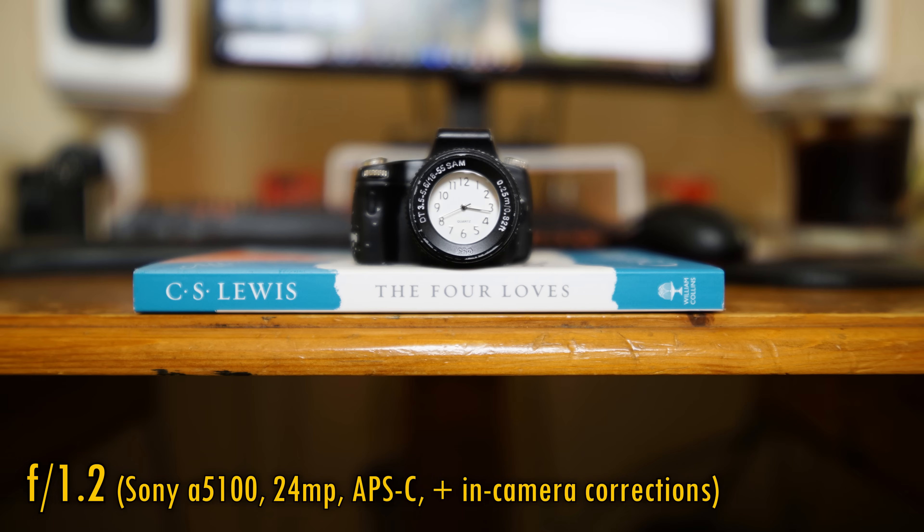Alright, let's turn off in-camera corrections and take a look at distortion and vignetting. And there's more good news here. The lens projects no real distortion, and while the corners are noticeably dark at f1.2, I was expecting vignetting to be much worse than this. Stop down to f2 and that vignetting quickly goes away, so that's really an excellent performance.